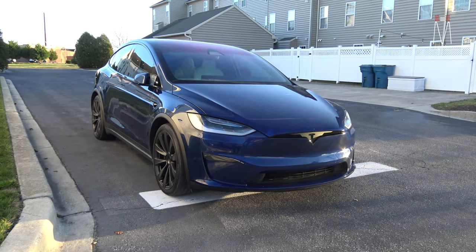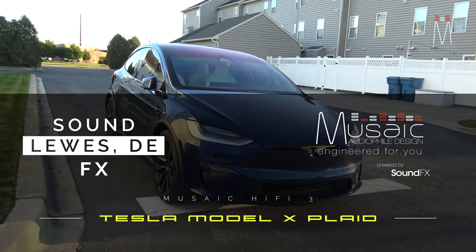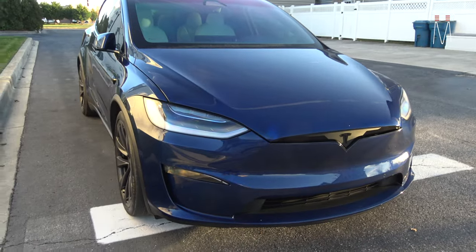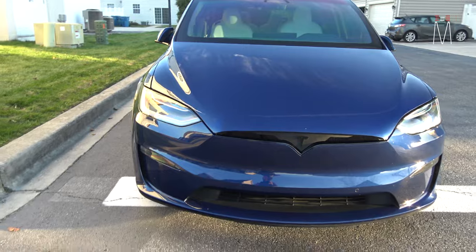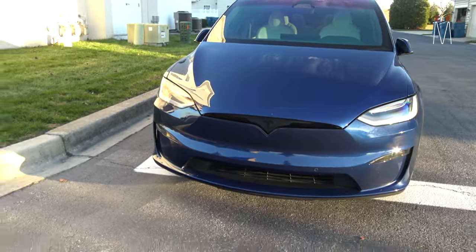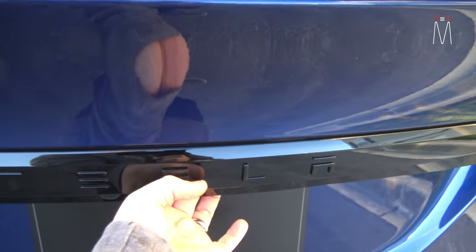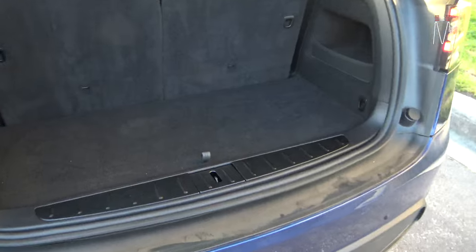What's going on guys, Matt Schaefer back here with another music audiophile build. This one's going to be a Hi-Fi build in a Tesla Model X brand new Plaid 2023. Yes, this is the 15.5 volt system, and yes you can install audio on this, and no it doesn't affect range — I'll get into all that in the video.